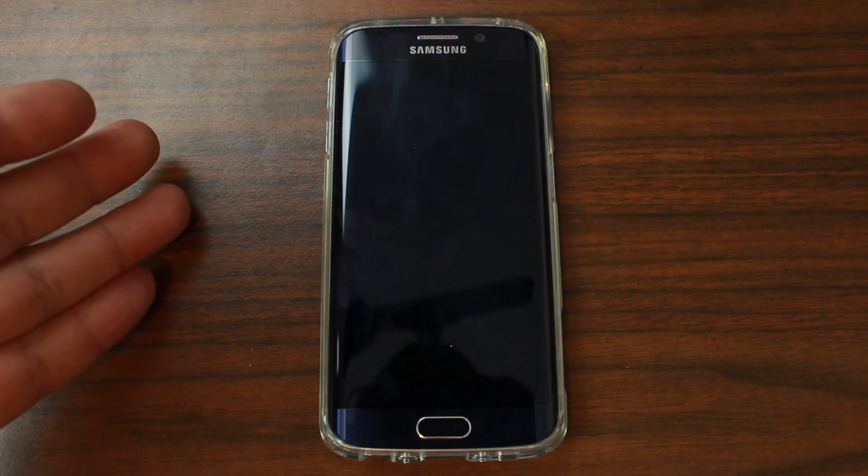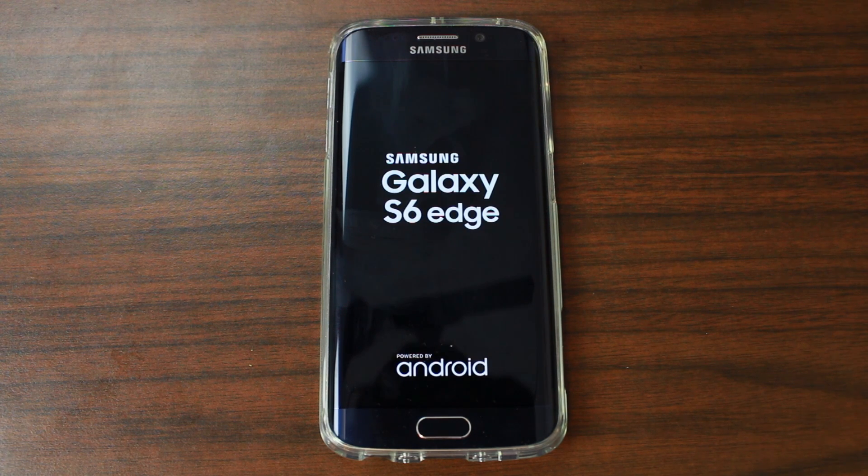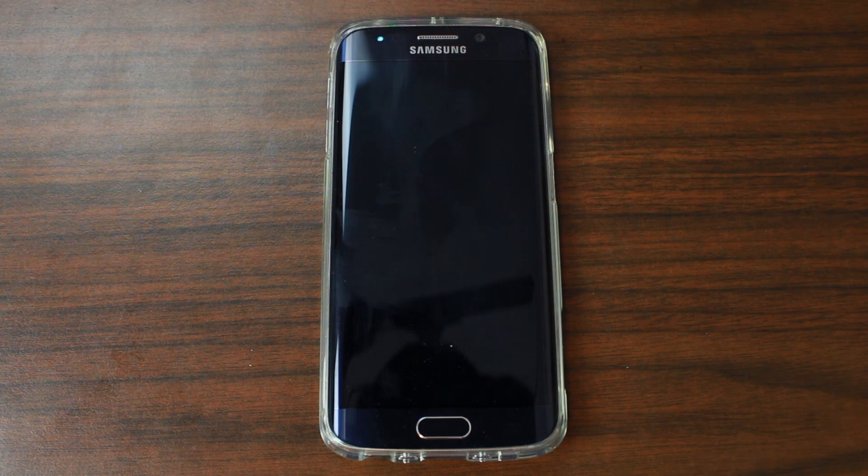This is the T-Mobile variant — you can see that's what I've got here, the Galaxy S6 Edge. I'm really liking this device, it's really nice. And this is an awesome root method. So let's just let this finish up.